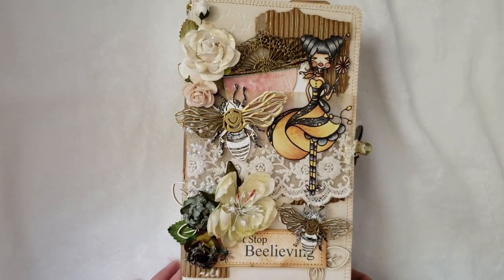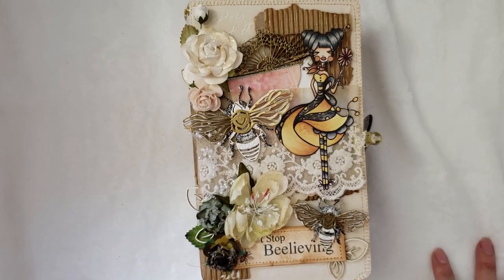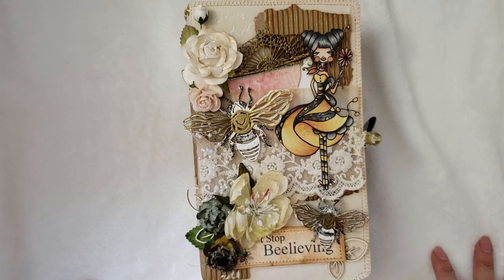Hi everyone, welcome back to my channel, this is Jurladi. Today I wanted to share with you all my DT project for Renée Bouquet's shop. As you can see here, I made a junk journal and I hope you all like it.